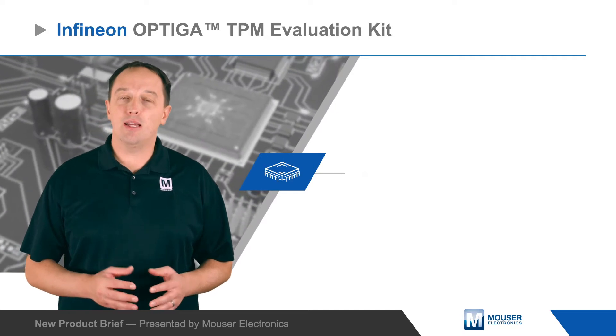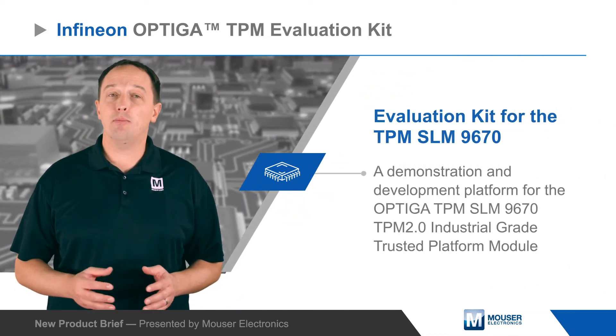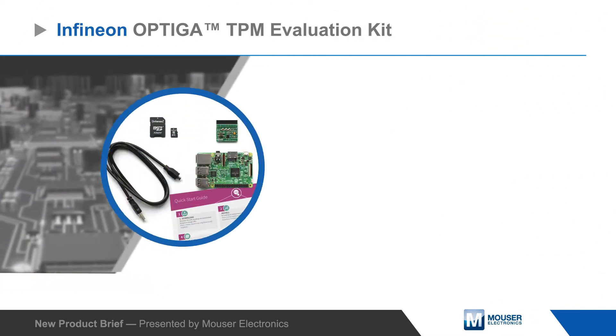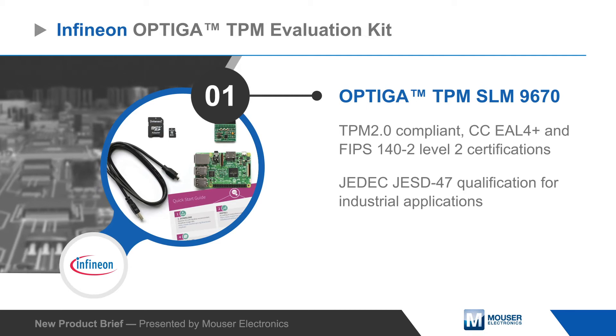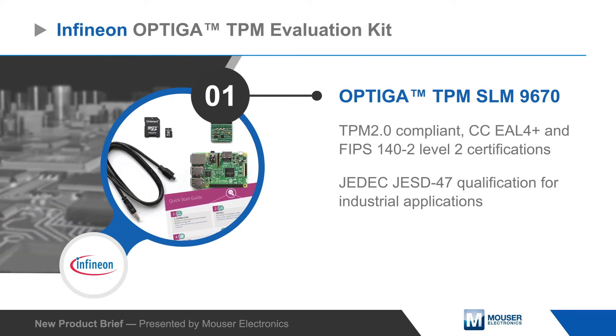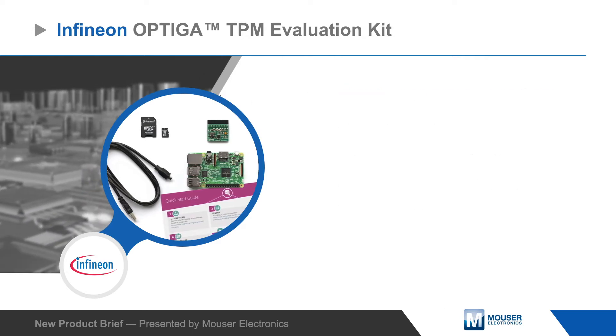Infineon Technologies' Optiga TPM Evaluation Kit is a demonstration and development platform for the Optiga TPM SLM 9670 TPM 2.0 Industrial Grade Trusted Platform Module. The Optiga TPM SLM 9670 is a tamper-resistant security controller supporting the TPM 2.0 standard with advanced cryptographic algorithms implemented in hardware.